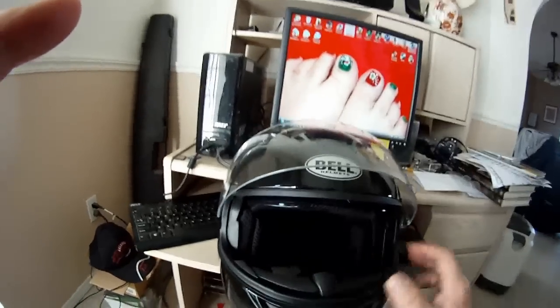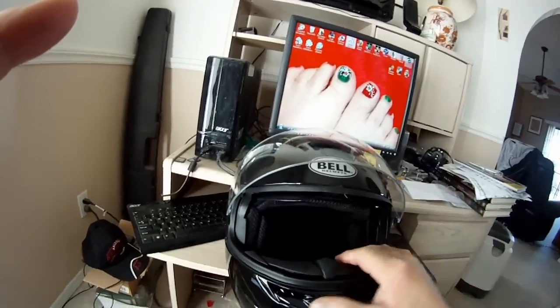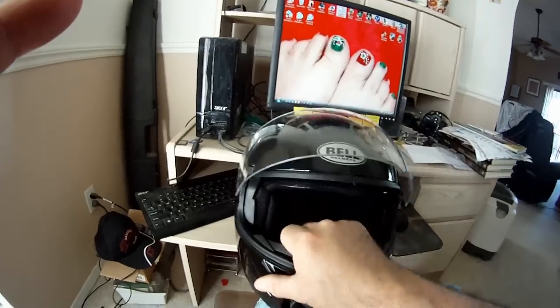I figured out a place to put a microphone in here — this is the vent here. I also noticed that the venting here actually works; I could feel some air coming in there.